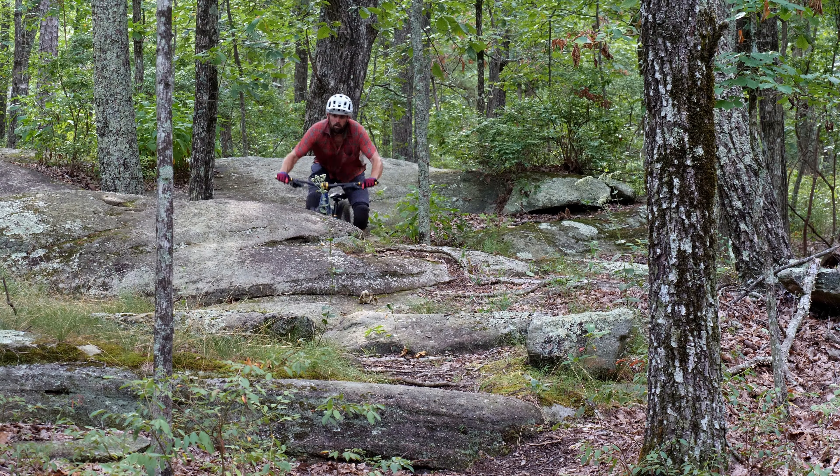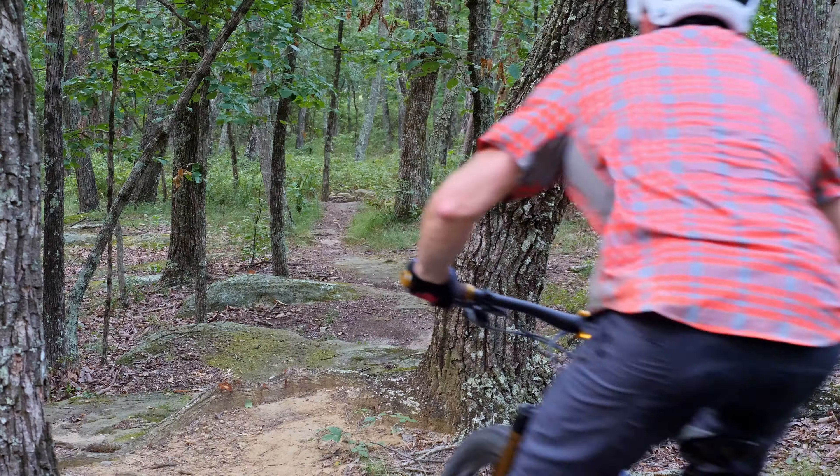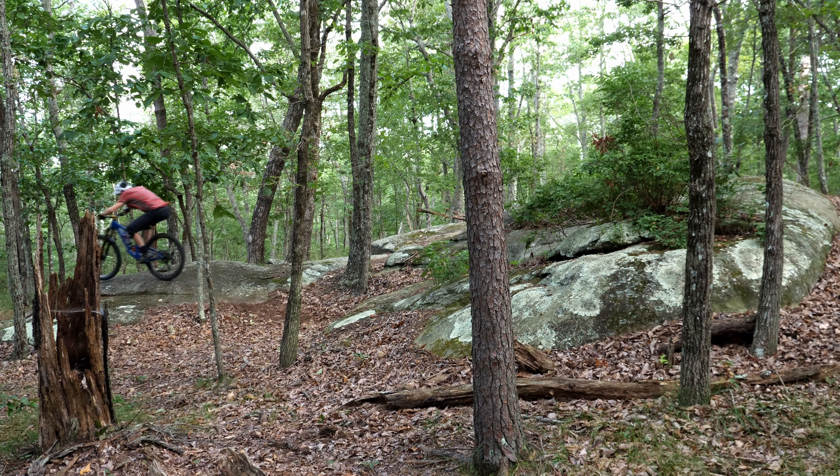For the last two and a half years, I've been riding the Santa Cruz Hightower V2. It's been one of the best all-around bikes I've ever ridden, from the trail to the bike park — truly one of my favorite bikes I've ever owned. But the time has come to say goodbye.